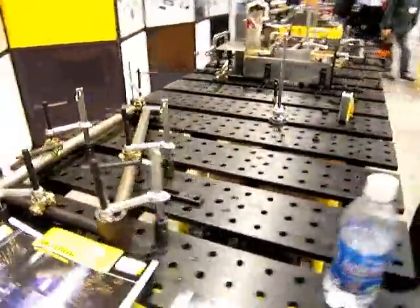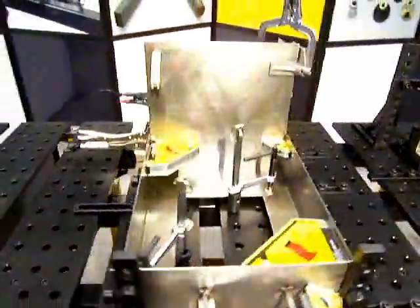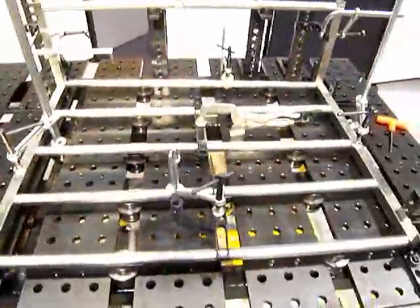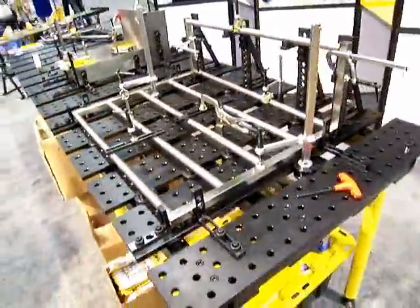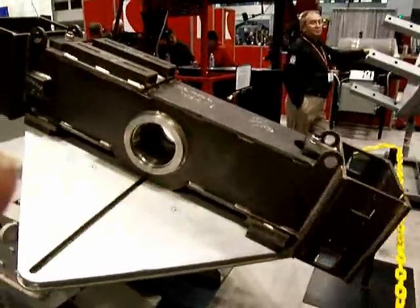Strong Hand Tools had a huge display with all kinds of clamping devices — very impressive — for sheet metal and tubular frame fabrication. Toggle clamps, very useful.